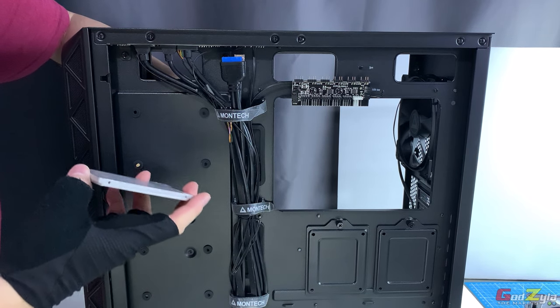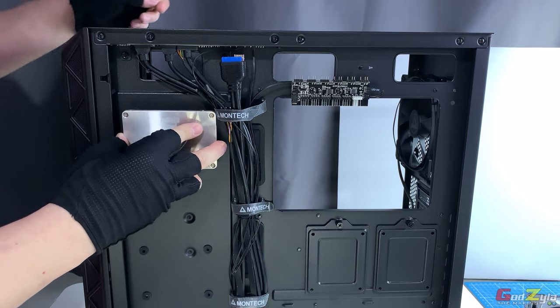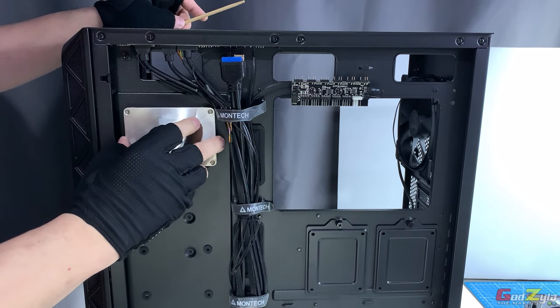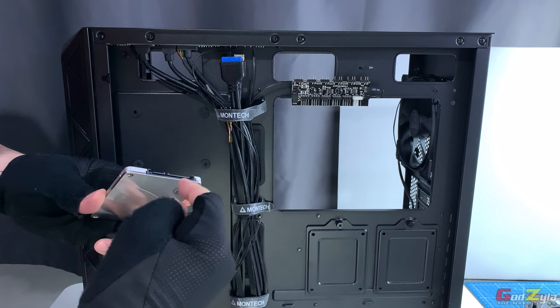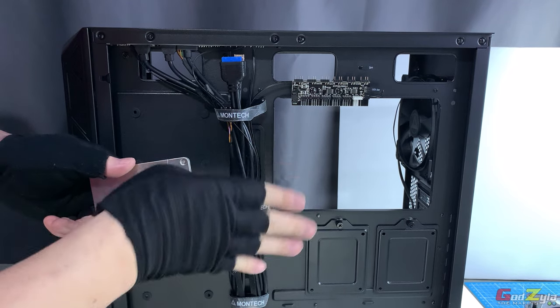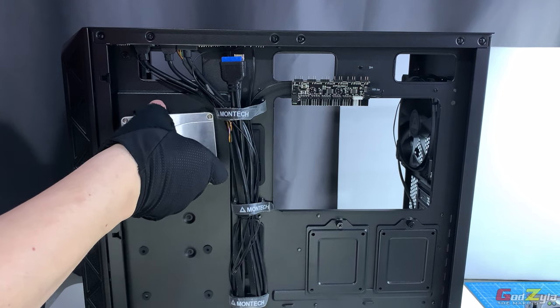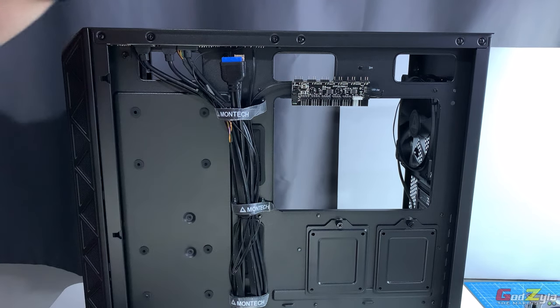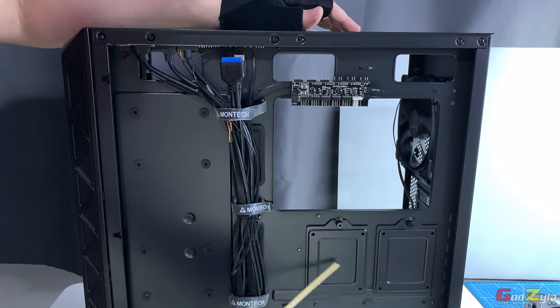Your screw goes on the front end to secure the SSD. When screwing the SSD here, make sure the SATA connection point and power connector are facing this way and not the other — if facing the wrong way you'll have trouble routing your cables.